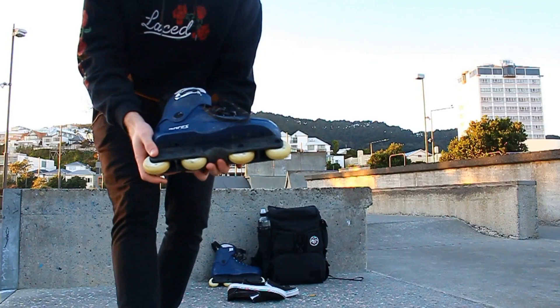Before we go any further, I just want to let you know my background. I've been skating flat for just over a year now. The last frames I was skating were just the stock Roces ones that come on all the pro skates, so this is the first actual frame designed to skate flat that I've skated. Keep that in mind.